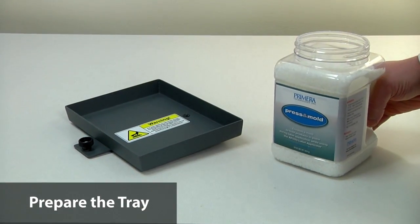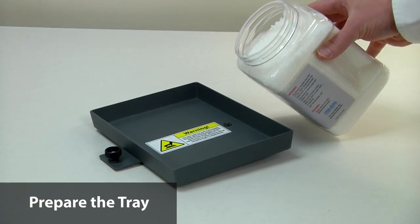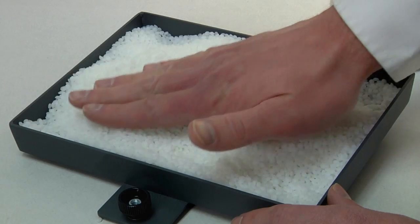First, choose the appropriate size tray for your container. Then fill the tray completely full with the press and mold compound.